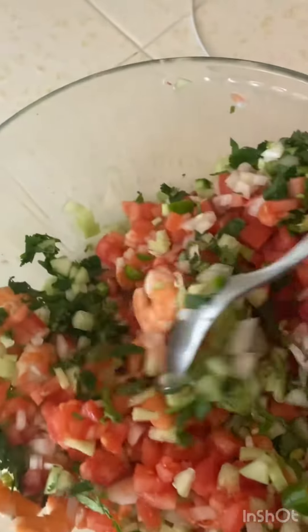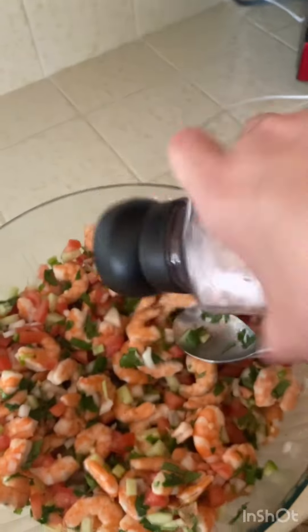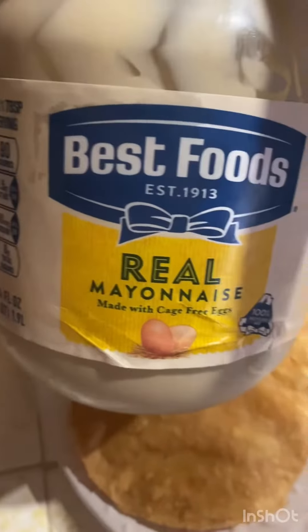The shrimp was around three pounds and you have to peel it and clean it well. Then I added a little bit of salt, but you can add as much salt as you like.